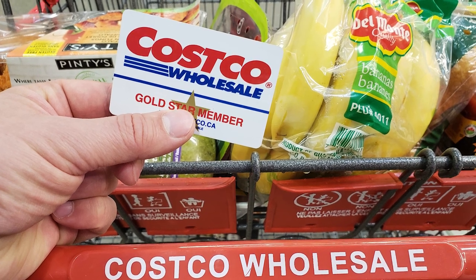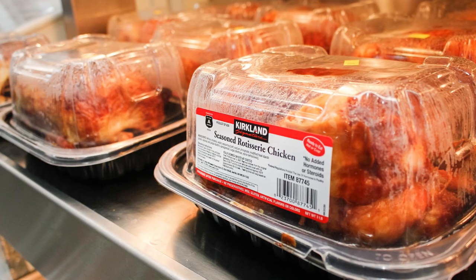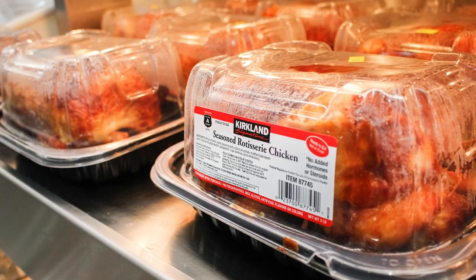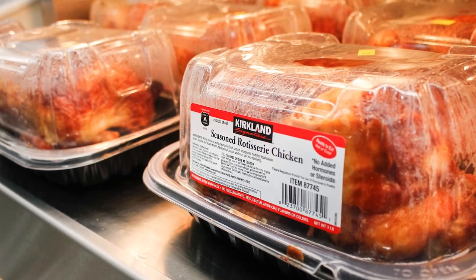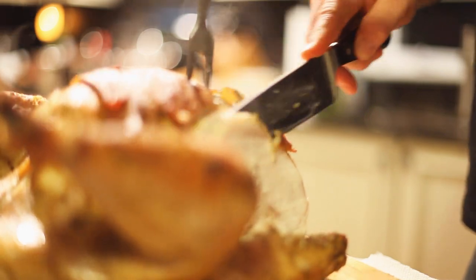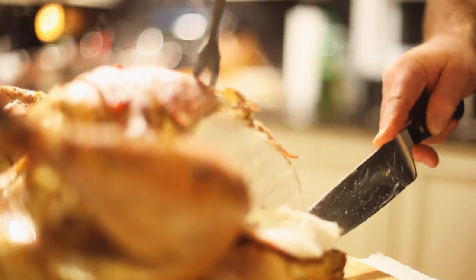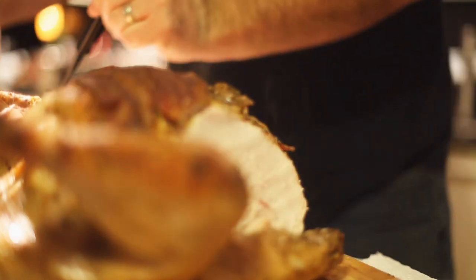Costco rotisserie chicken is delicious, and with its cheap price and sheer tastiness, no one's going to blame you if you want to feast on the stuff by eating it with your bare hands as soon as you can rip that plastic shell off. However, when push comes to shove, it's always worth having a couple of handy carving tips in your back pocket, since the technique is basically the same for everything from rotisserie chicken to turkey.